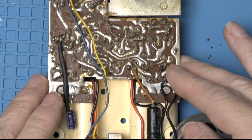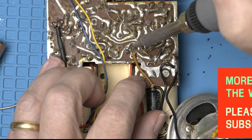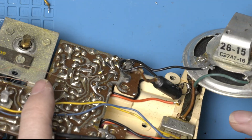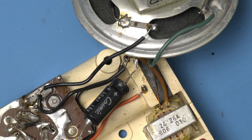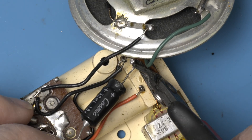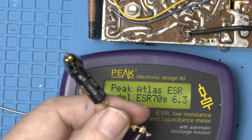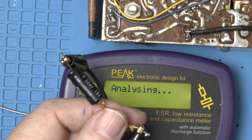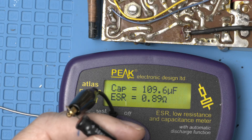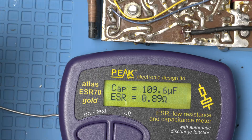Alright, now on to number two. He is attached to a big cluster — it's such a mess in there. I think the easiest way is just going to be to cut this out like that. Let's check this one. 110 and 0.89 — these are holding up pretty well for 65 years, still more than double what they're supposed to be.